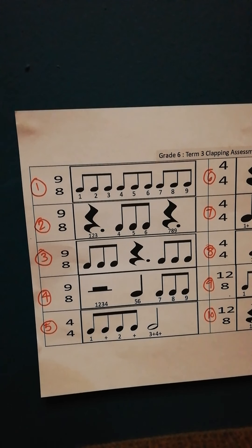Okay, then number 2, also counting to 9. And you rest for 3 counts in the beginning and rest for 3 counts at the end.